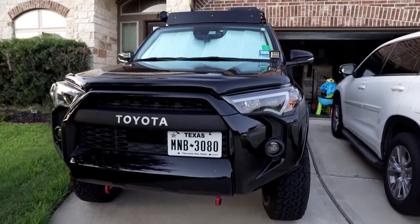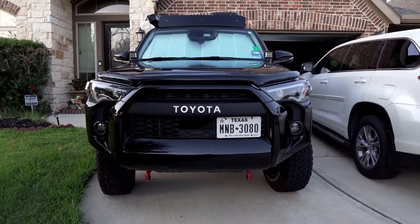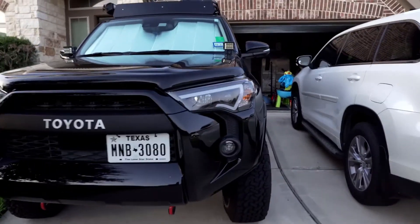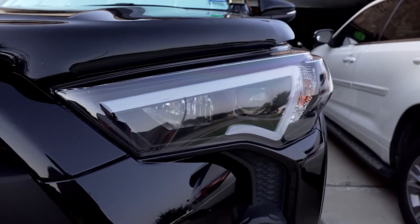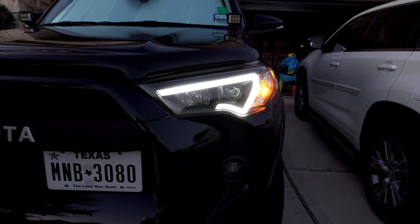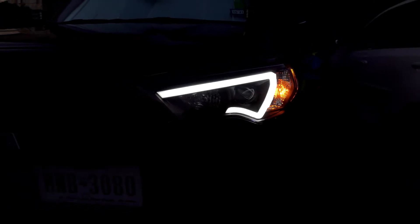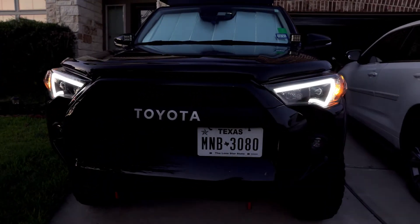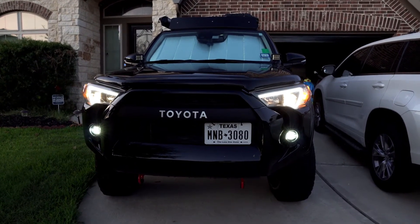Here are the Anzo headlights on the 4Runner — here's the frontal view. It looks pretty sick; it blends right in and you don't really see a whole lot of the chrome that you normally saw with the stock headlights. Let me turn them on real quick. Here's one of the first modes where only the amber turn signal as well as the outer line lights up, and that's for both sides. This is what it looks like with low beams on.